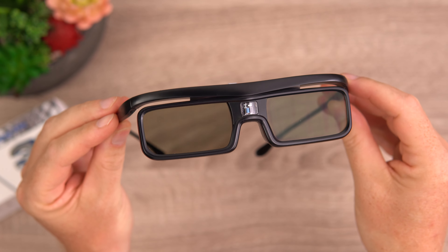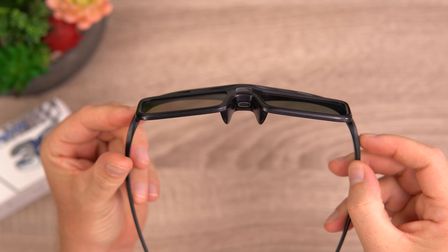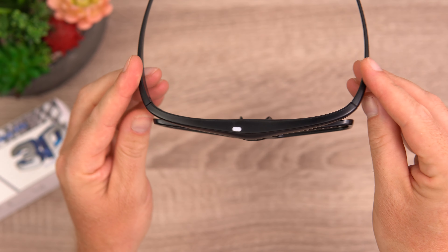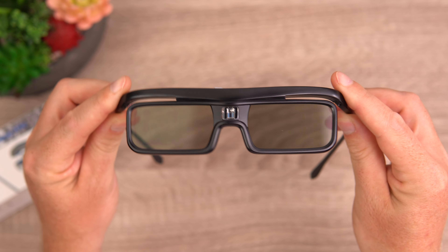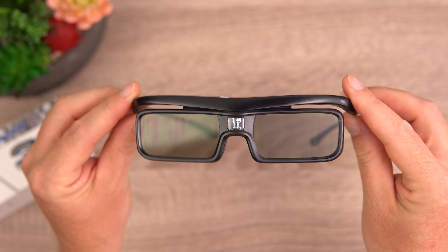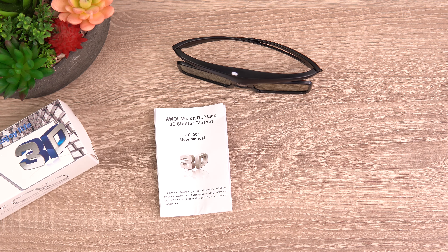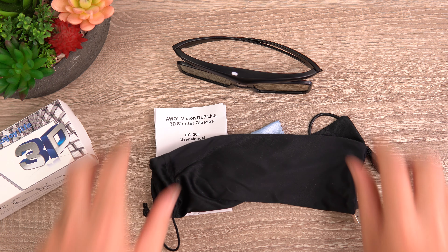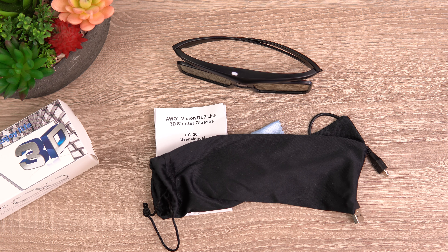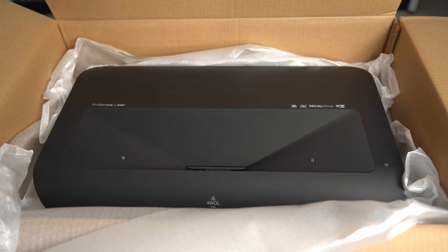Here are the 3D glasses. There's a sensor on the front, a micro USB port for charging the built-in battery at the top, and a power button with status LED. The frames are plastic — nice and light at just 28 grams. Included with them is a user manual, a micro USB to USB cable, a cleaning cloth, and a little pouch for storage. They come really well packaged with plenty of padding.